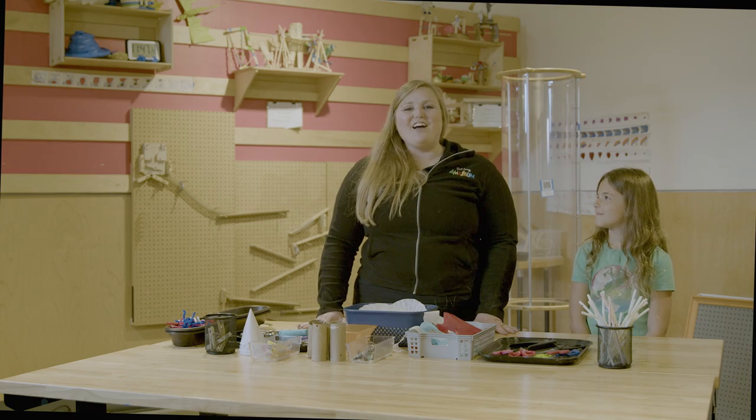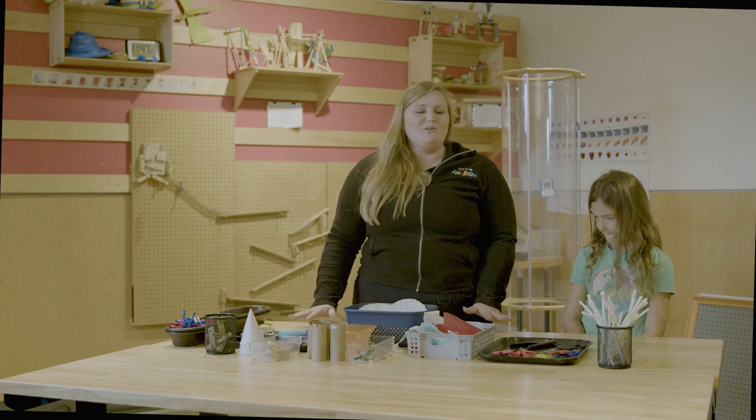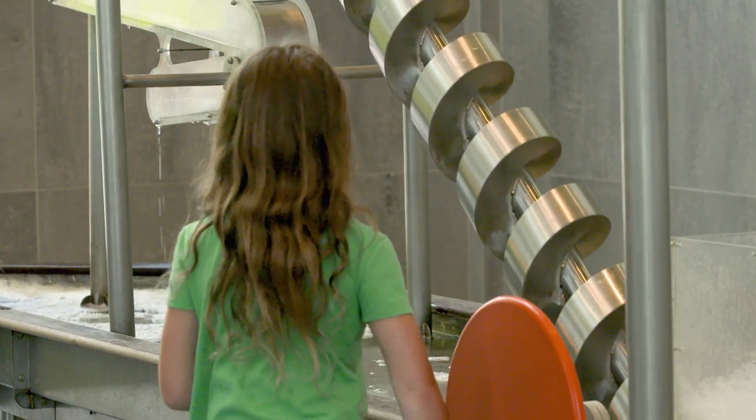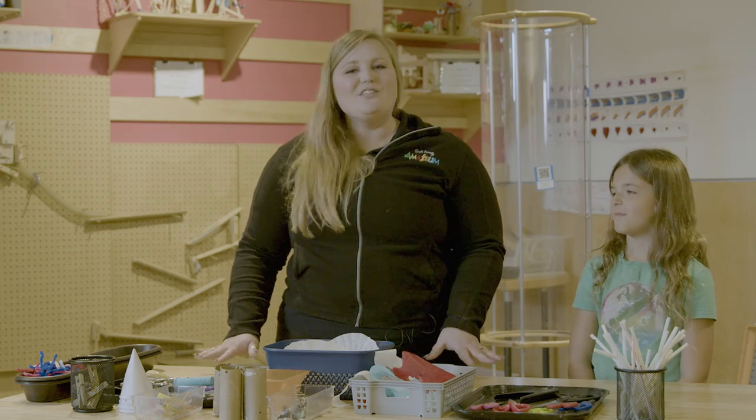We have a lot of different areas in this super cool museum, but we believe that at the heart of all this playing is learning, and the way that you learn is you learn by doing.